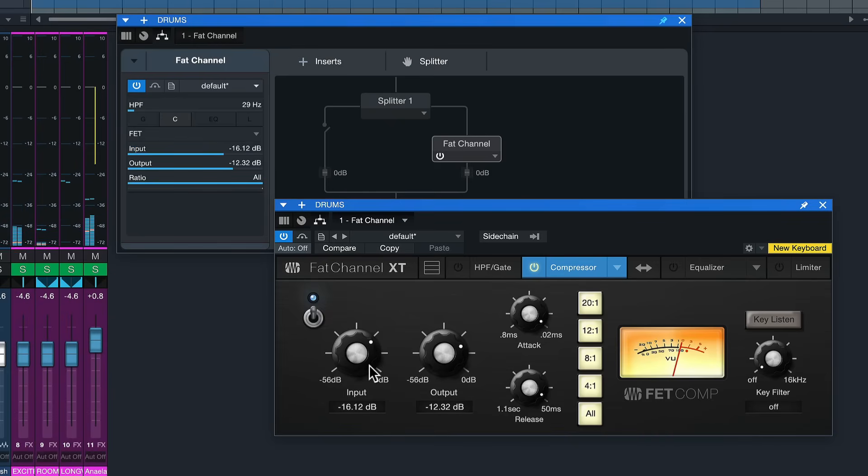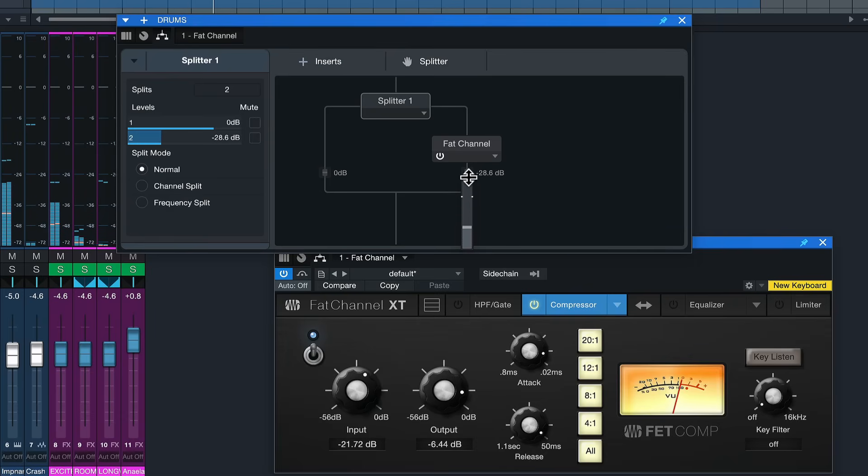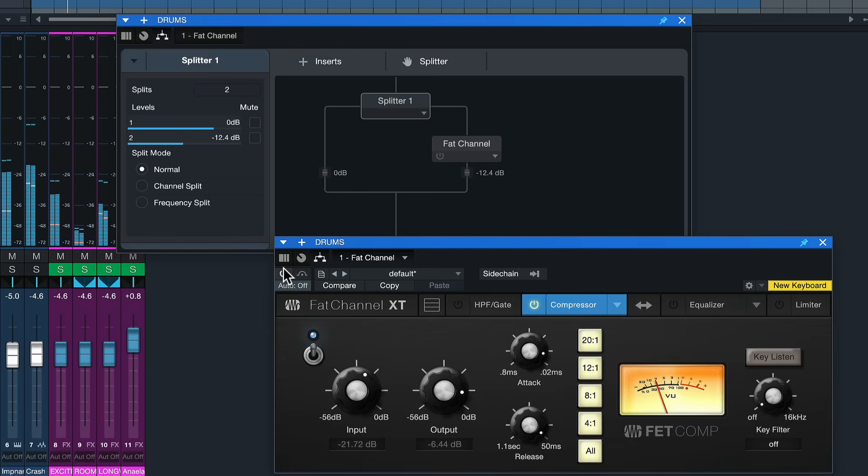If you listen to just the compressed stream in solo it sounds absolutely bonkers — way too much. But as soon as we mix it back in with the original, bringing it in gradually, you'll hear that it glues the drums together in a magical Hogwarts way. Hopefully you could hear how effective parallel compression can be in emphasizing and bringing out any kind of signal, and with that, thank you for watching.